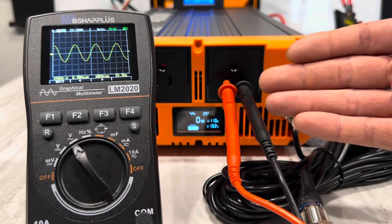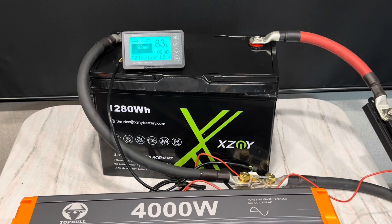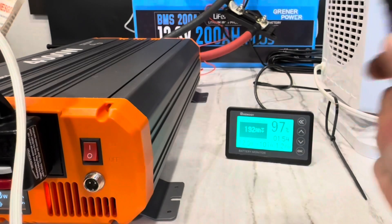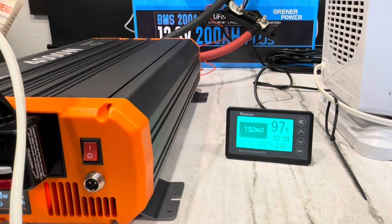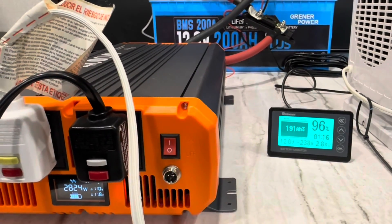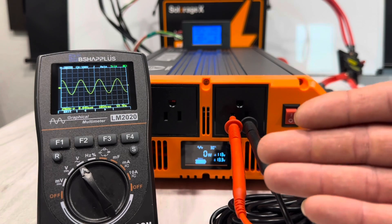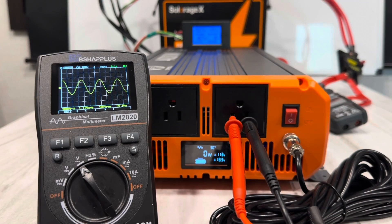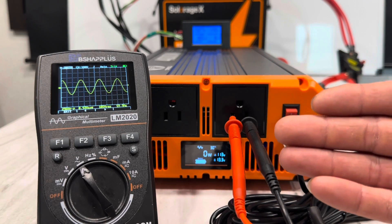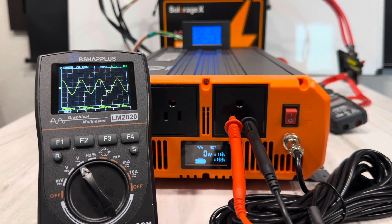If you've seen my previous videos, you know I've already run this inverter — here are a couple of clips of already running this unit. I've used it a lot behind the scenes, and it's done everything I've asked it to do. As far as the 4,000 watt rating, I really don't have enough appliances to hit 4,000 watts. Today's video is more about checking the accuracy of the manufacturer's specifications and statements — I'm going to check the sine wave, how clean the inverter is, things like that.